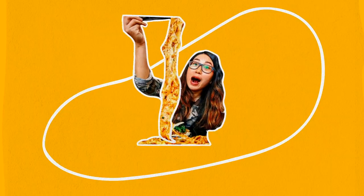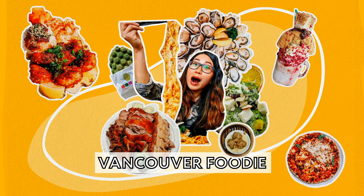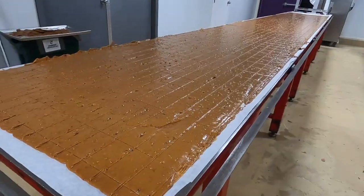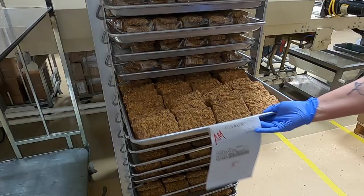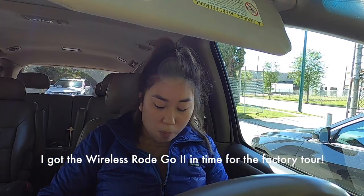This has been a dream of mine. It's like, is it gonna be like Charlie and the Chocolate Factory? I got the Wireless Go too. It's so popular that the guy said they sold 40 units of these in two weeks.